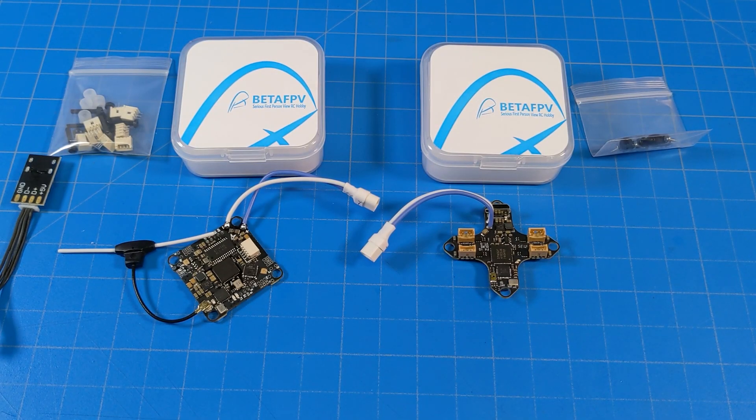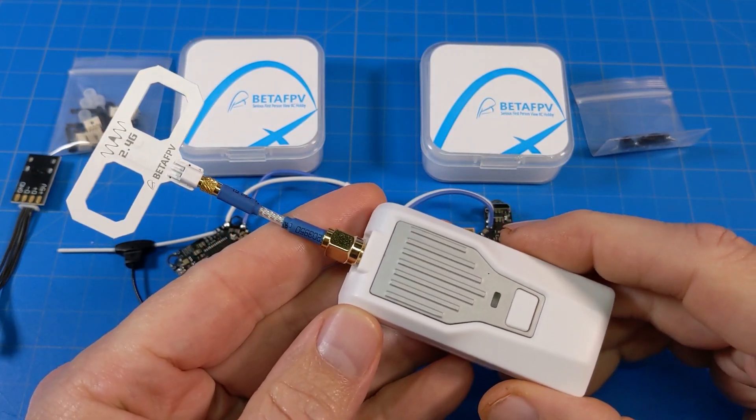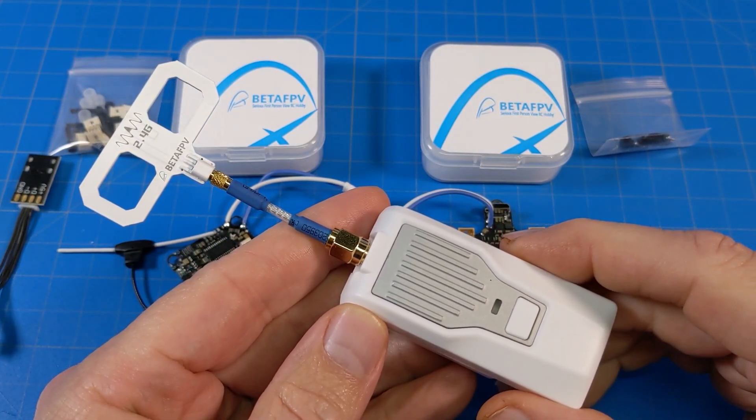Hello everyone, today we're taking a look at two BetaFPV boards — kind of a quick peek. These are both ExpressLRS boards, so that means you need to have an ExpressLRS module, unless you have that new BetaFPV light radio.